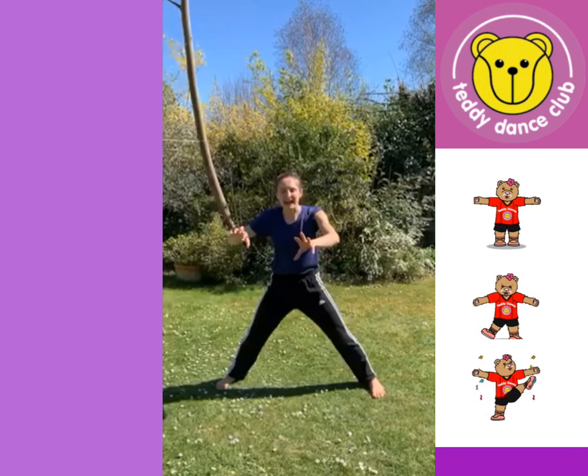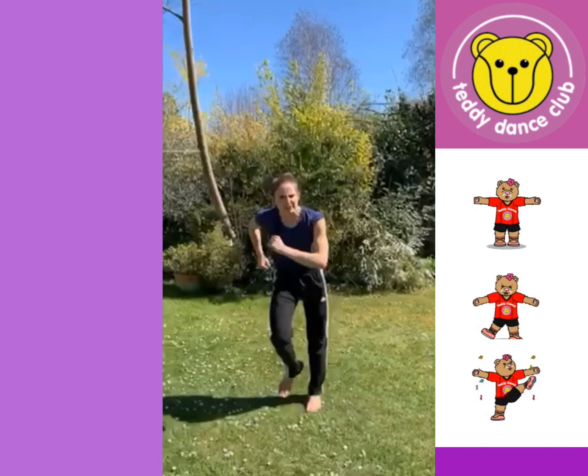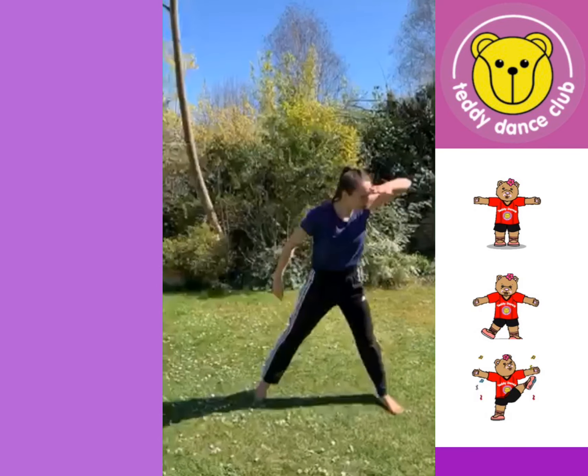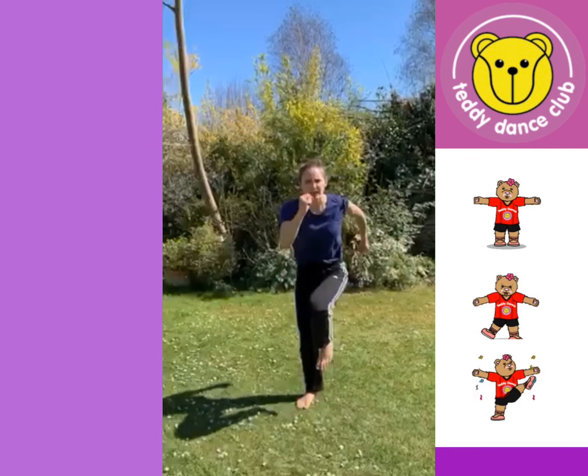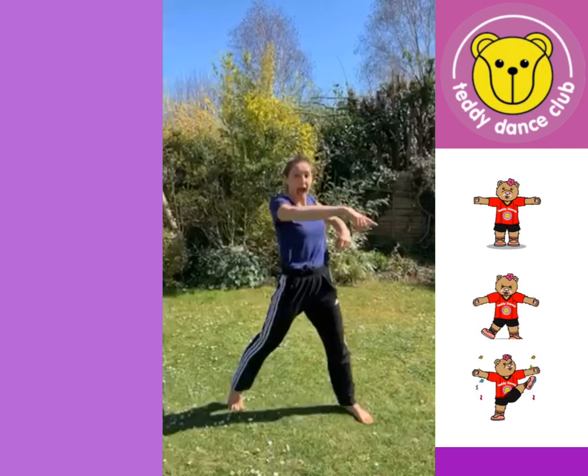Then our three bears are going to look in their house. They do a search, and a search, and they're very, very cross. They do another look, and another look, and they're very, very cross. They do another look, they see Goldilocks, and we all run away.